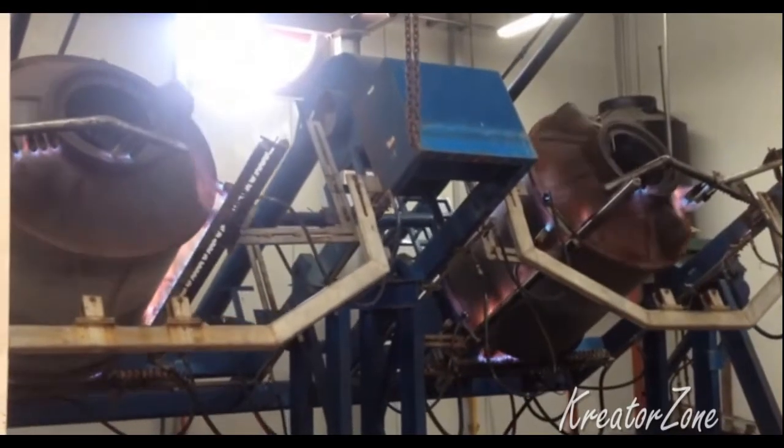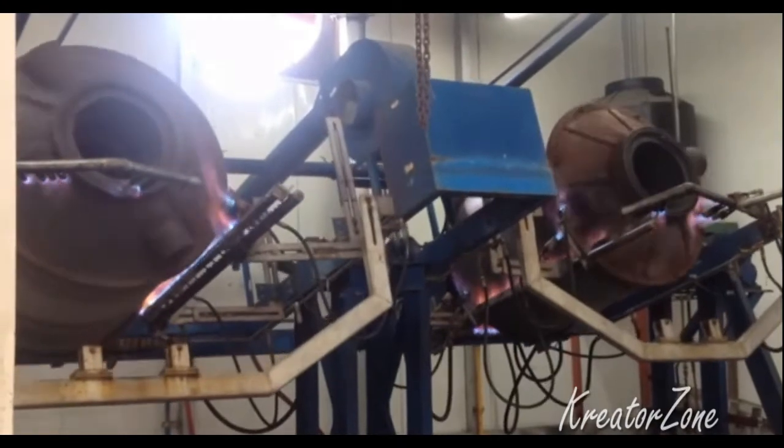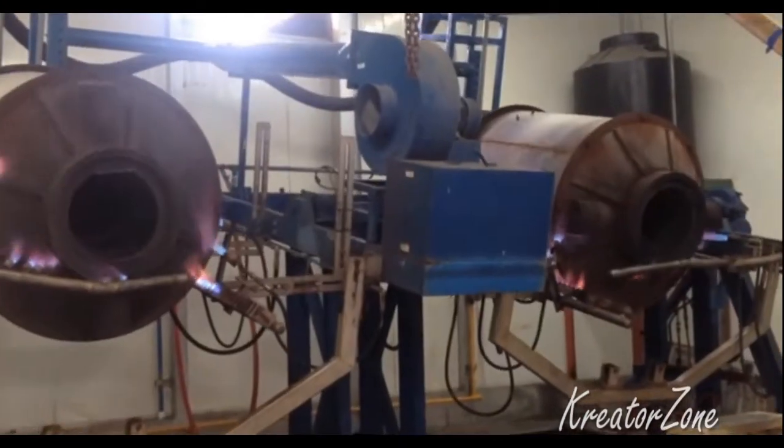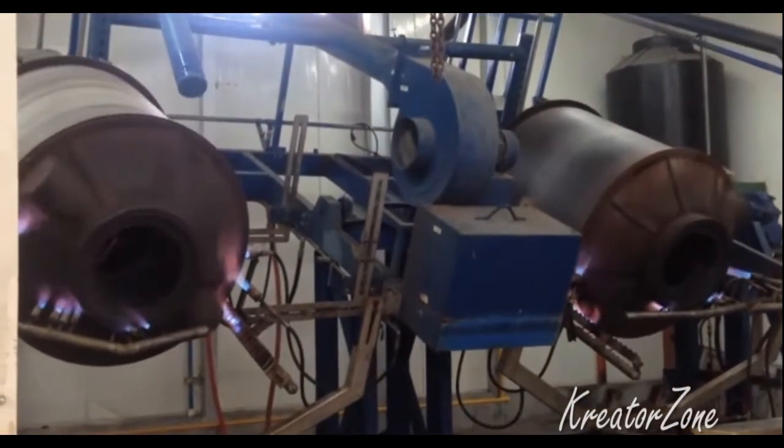In rotational molding, plastic powder is poured into the cavity of the mold and the mold is placed in an oven. While being heated, the mold is slowly rotated on two axes. Gravity is used to stick the plastic to the tool walls and build up the correct thickness.